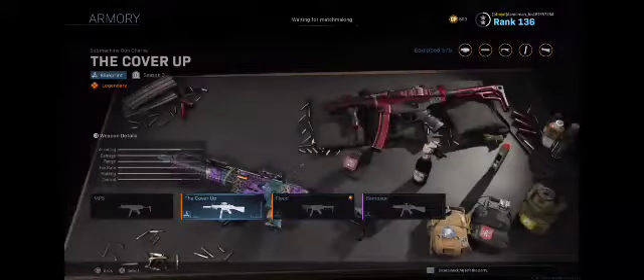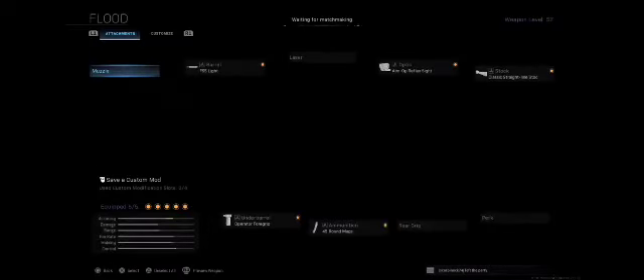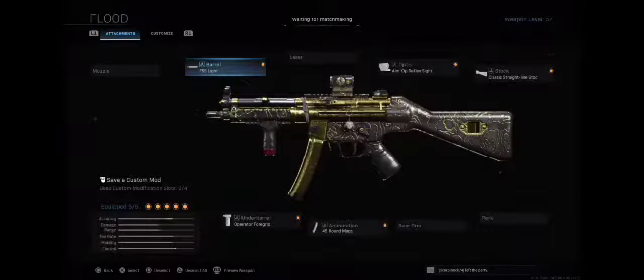You're probably going to use those blueprints and add some different looks. To start off with, we've got our barrel, which is the FSS Light — helps with ADS, control, and mobility. Our optic is the Aim Op Reflex Sight.